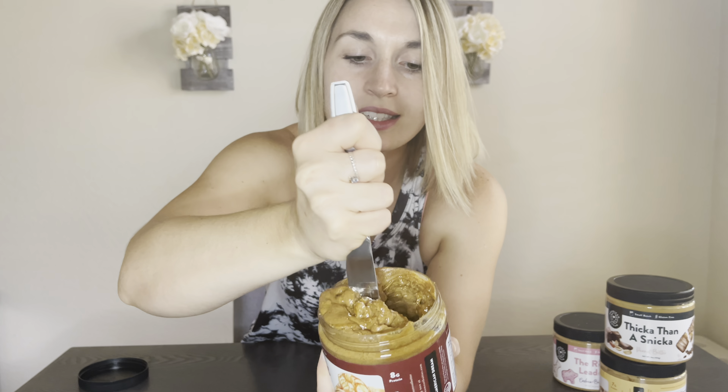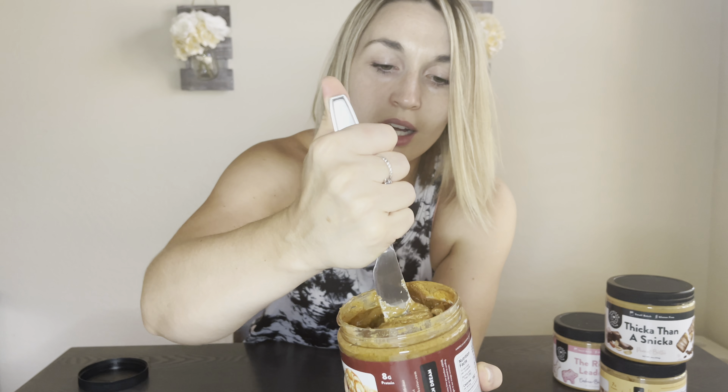These four flavors are brand new to me. We have the Big Apple — this is a classic fall flavor for American Dream Nut Butter. They had it last year and brought it back again this year. It's similar to an apple pie flavor. Then we have Twixted Treat, which is exactly as it sounds, like a treat bar. This one and Thicker Than a Snicker are both part of their fall Halloween collection, so these might be limited time only — you definitely want to jump on them as soon as you can. And the final one is Ring Leader — circus cookie flavor. Super excited to jump into these.